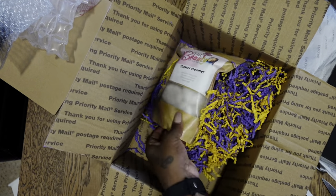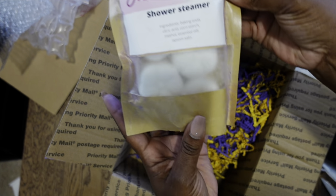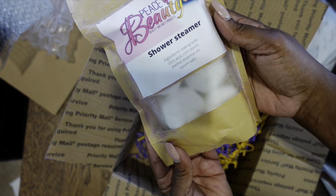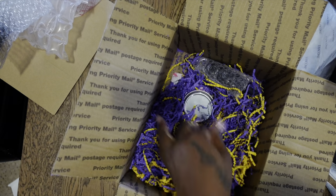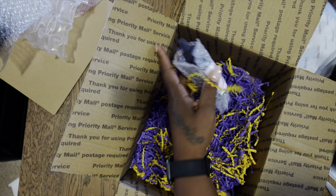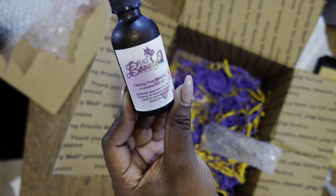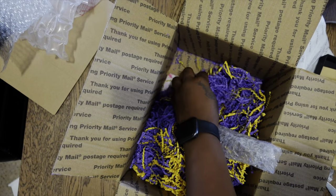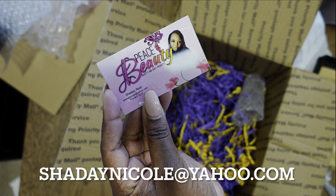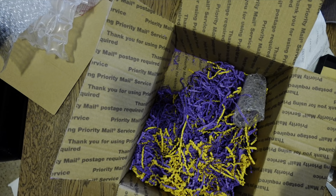Next up is from Peace and Beauty and they sent over some shower steamers — you just put them in your shower. Very nice, thank you so much. She also sent over some beard balm for Tony, and then this is a calming pure relaxing aromatherapy oil. Thank you, so sweet. I'll put her information across the screen for you guys if you want to check out some of her products — thank you, Sade.